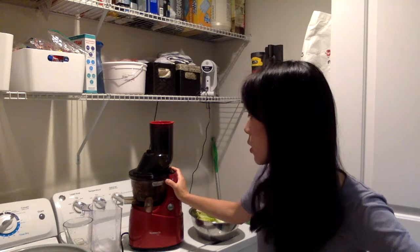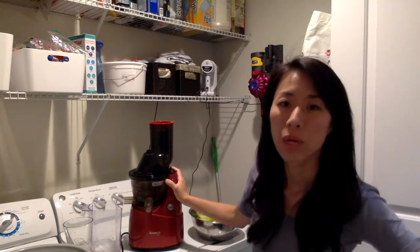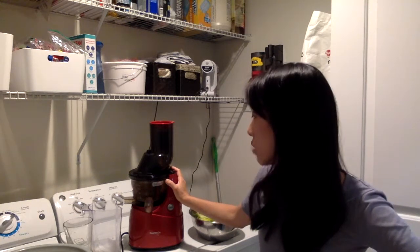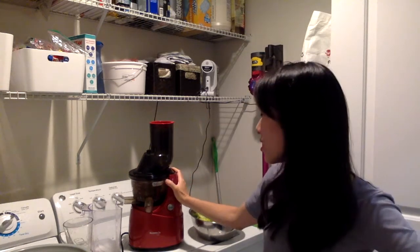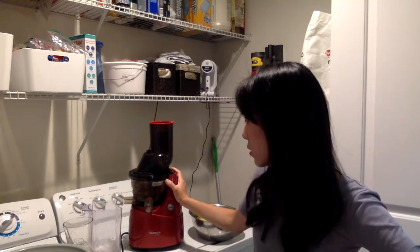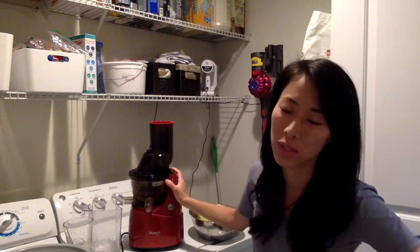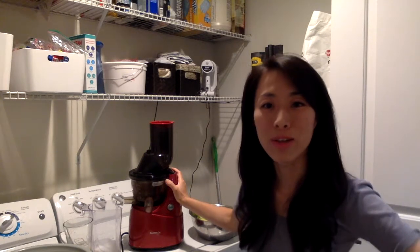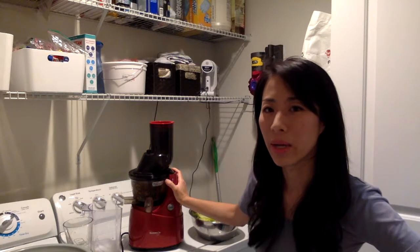It can do nut milk too. When I was watching a demonstration by one of the ladies when I was living abroad, she would soak almonds and then juice them to make almond milk. I don't drink almond milk all that much — if I do, I just buy it. But she would soak almonds for about eight hours and then start juicing, and almond milk comes out.